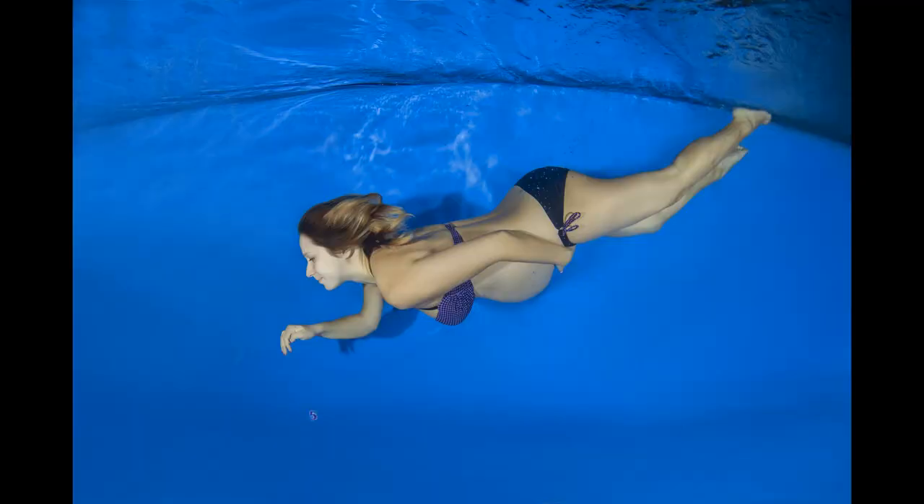Numbers five and six require the pool. Number five is simply going swimming — especially being in a forward-leaning position like breaststroke or freestyle — which can help baby be in a better position, with the pressure from the water sometimes helping. Number six is actually doing handstands in the pool, with mom's belly under the water. The water inside and outside, combined with pressure and gravity, can sometimes help baby to move.